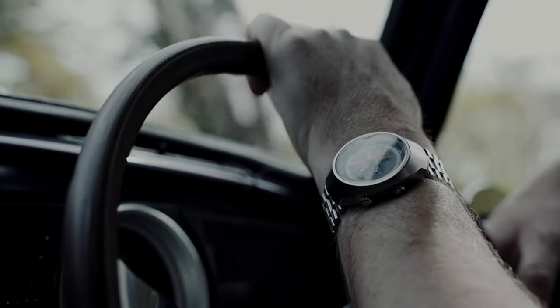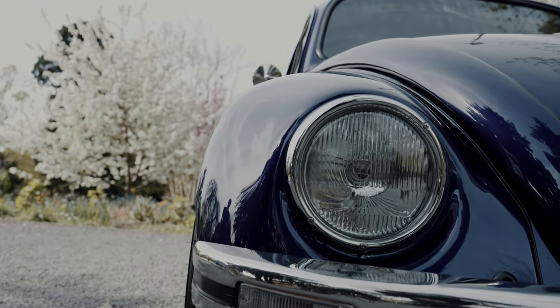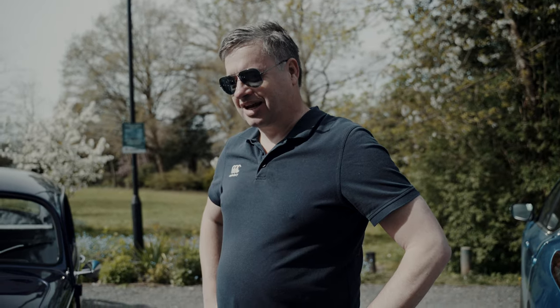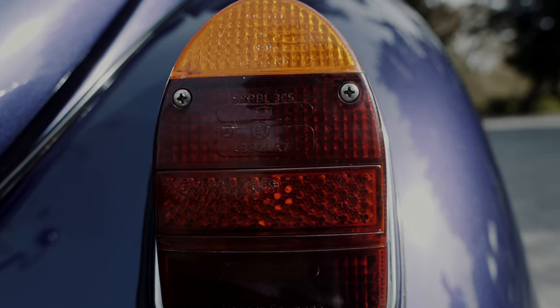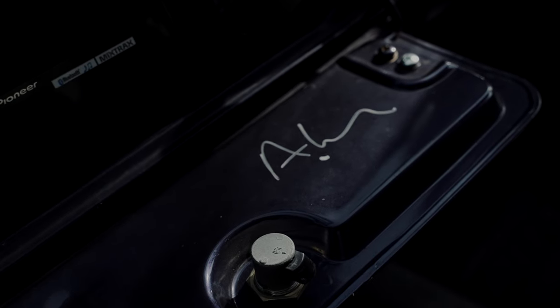This is my 1971 Beetle. I first restored it back in the 90s, and it has a 90s theme on the colour. We've got a techno violet BMW Pelisson paint job on it, and I'm really happy with how it shines and how it pops in the sunlight.